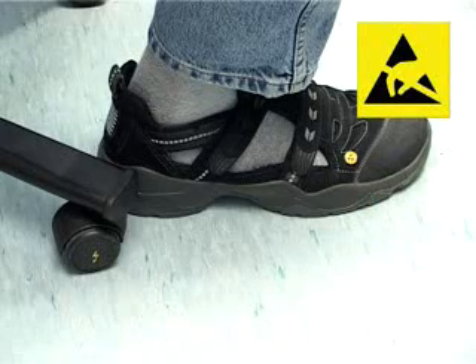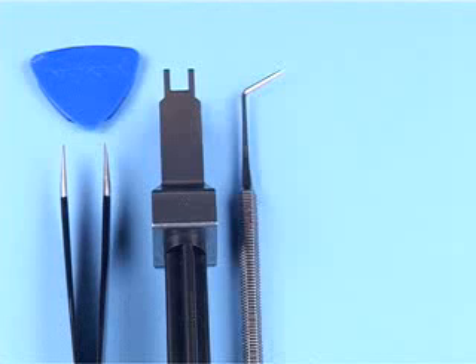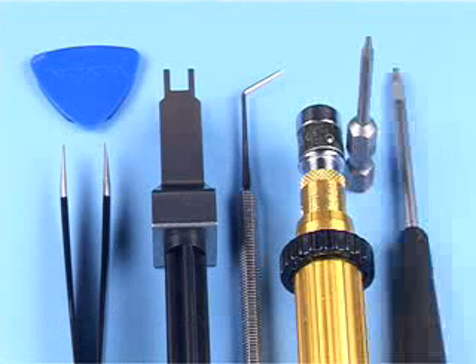You will need the following tools: the SRT6, metal tweezers, the SS45 camera removal tool, a dental pick, a torque driver with a Torx Plus size 6 bit, and a Torx Plus driver size 6.